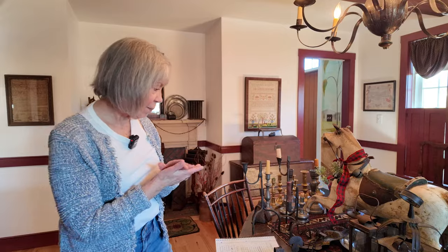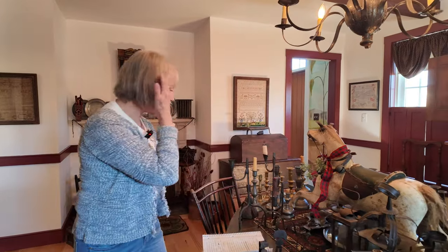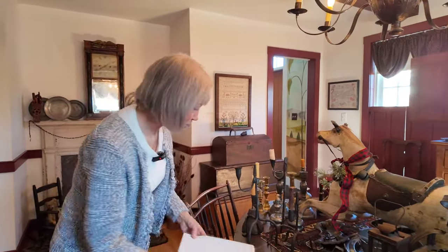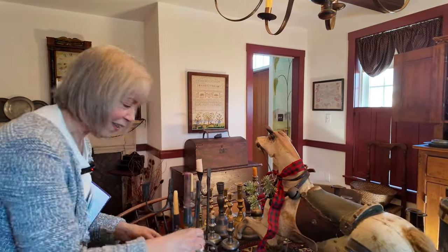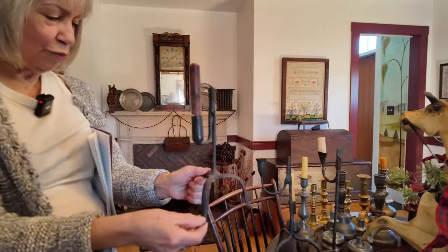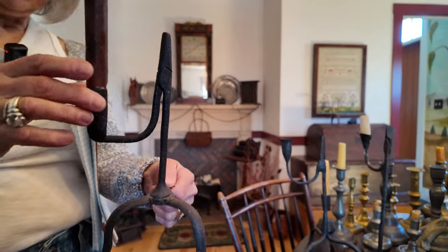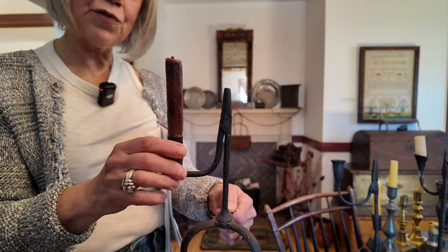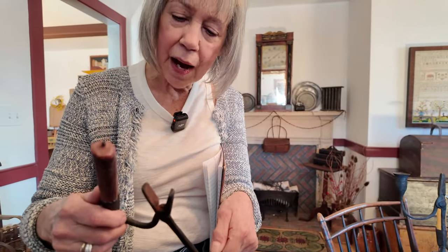The next thing I want to talk about is rush lighting. I've somehow acquired four of these. They're quite cool — they usually stand on three little feet, made of wrought iron, and they all seem to have a place for a candle and then this little piece that opens up.